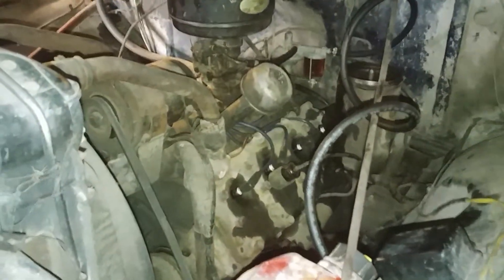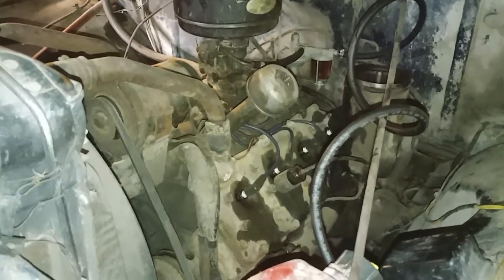I'll probably pop one of the rod bearings off and just check and see what the condition of the bearing shells is. If everything's looking good, I'll button her up. Hopefully the gaskets are gonna be usable with a little bit of silicone.